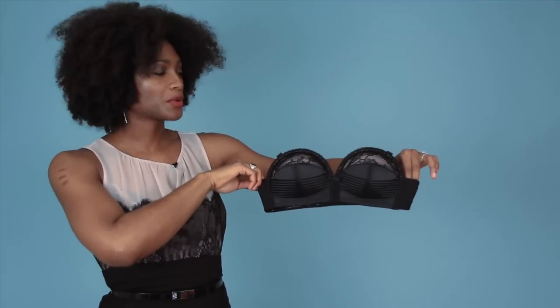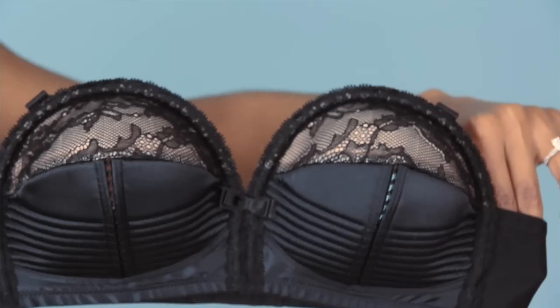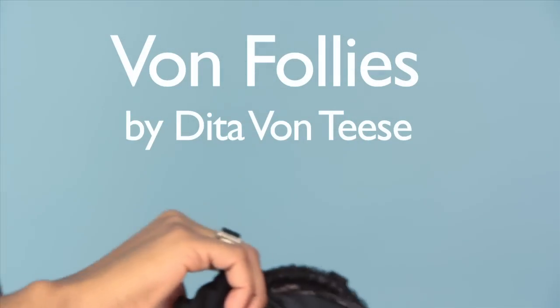Hi, my name is Cora Harrington from The Lingerie Addict, and I'm here with a brand new one minute bra review. One minute bra reviews are where I take a bra from my personal collection and tell you what I think of it in a minute or less. And today I'm reviewing the Von Follies by Dita Von Teese overwire bra.